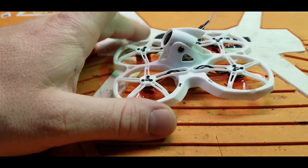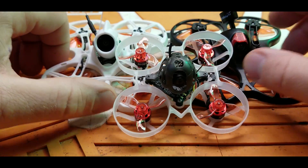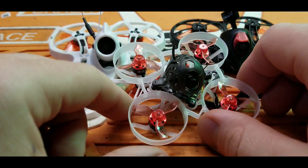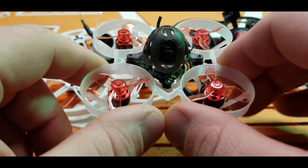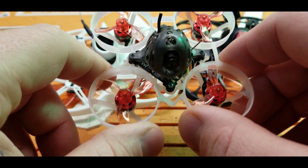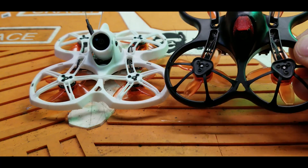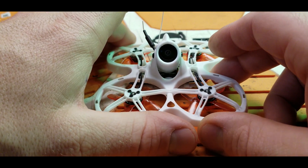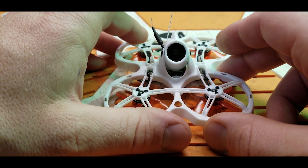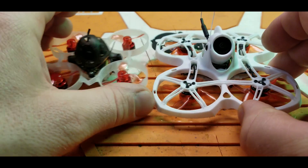There's quite a bit of difference in the weight department between these three quads. With no battery, the Mobula 6 comes in at just 20 grams, the OG Tiny Hawk at 29 grams, and the Tiny Hawk 2 at 31 grams — she's got some girth behind her. But how does that translate into flight performance?